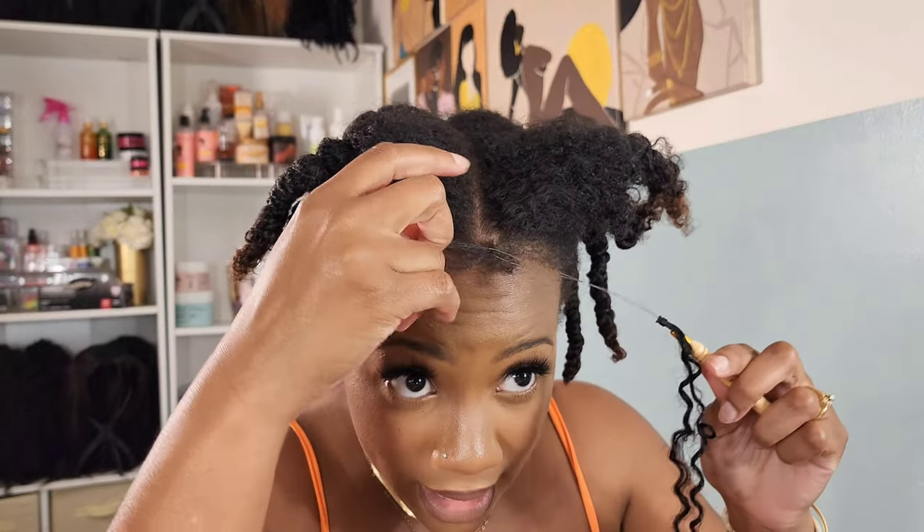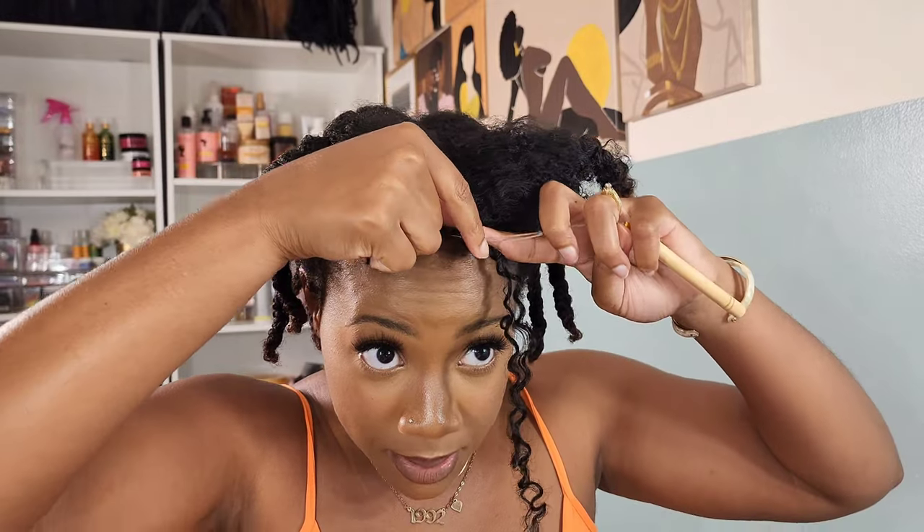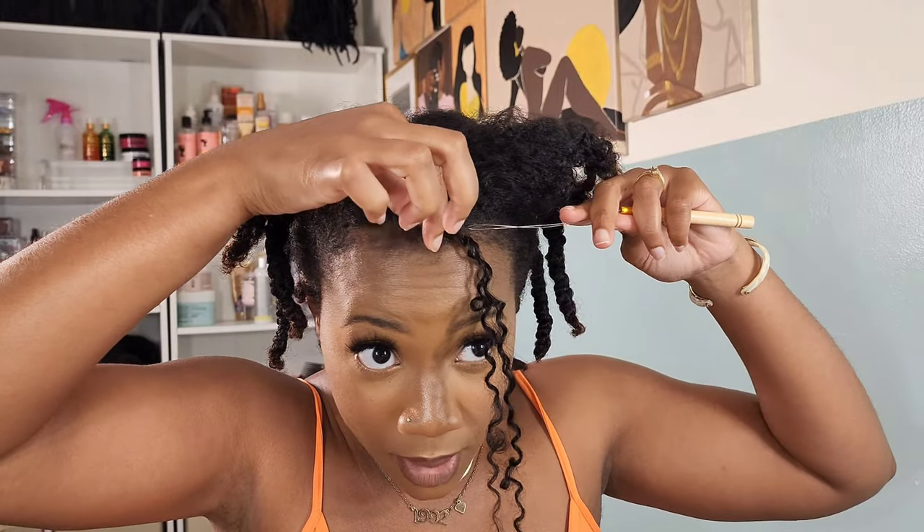I just need to figure out how to get it through the bottom, and then we can use it. I'll open up the beater in case I mess up the little plastic thing. I put my hair through it and then push the beater up here and pull my hair. One down, a hundred and ninety-nine to go.